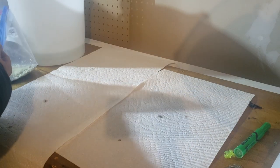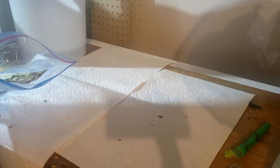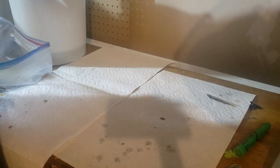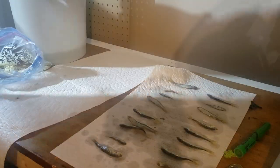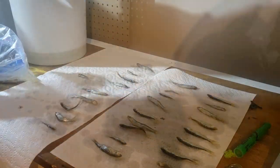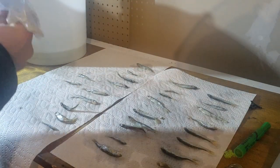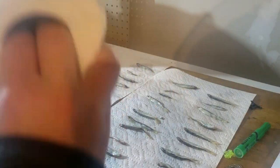You definitely don't want to do this inside your house. Give each minnow a little rinse in the water and lay them out flat. Continue that with every minnow you've got.